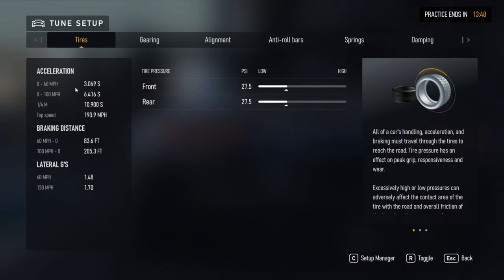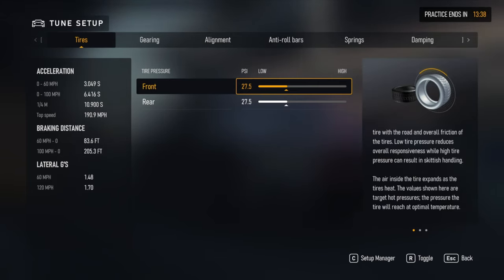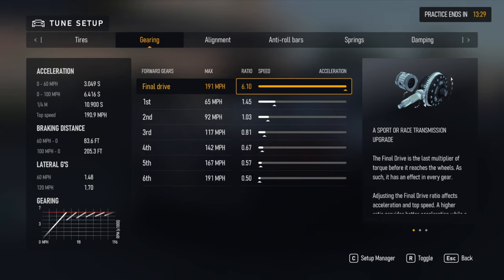Here is my tune-in setup for the BMW — that's the 2018 BMW M8 GTE car for the GT3 series. 27.5 PSI, and you can change up the gearing a little bit if you want.